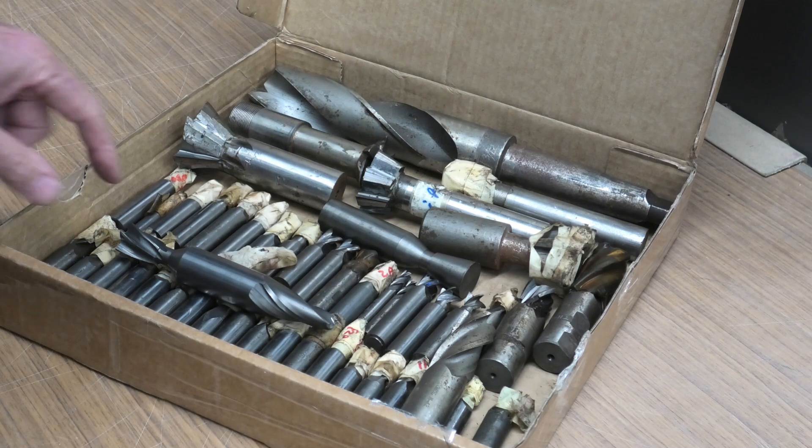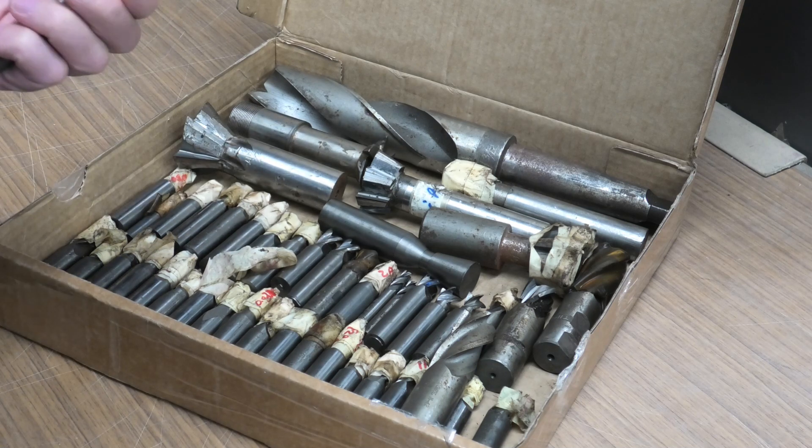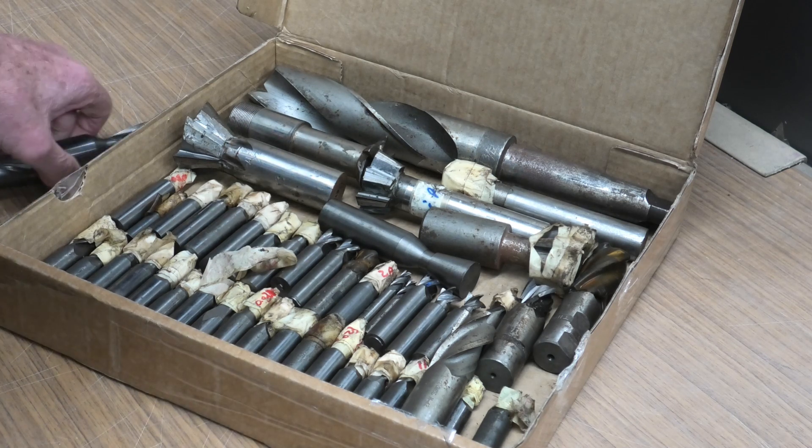I think these are all drafting cutters, as they are dovetail type cutters. This one has just been hollow ground on the end, not fully formed. I don't know what sort of die sinking operation it's for, but it's a ripper.